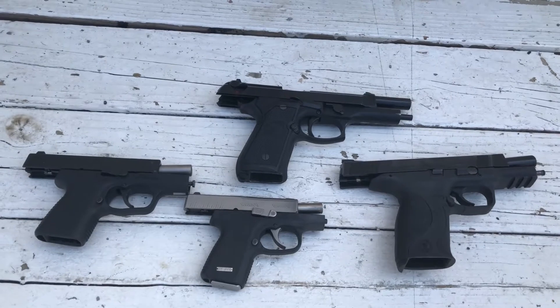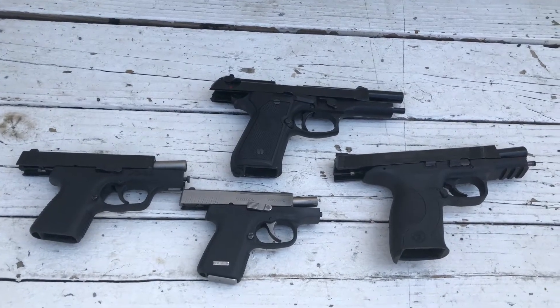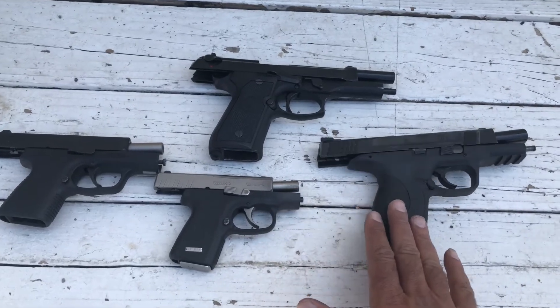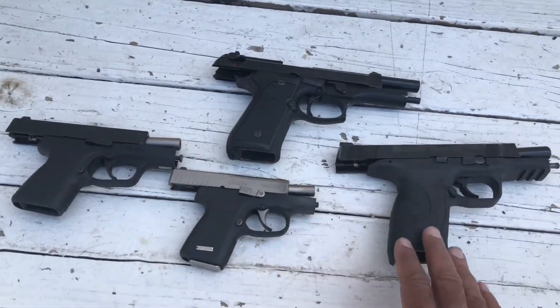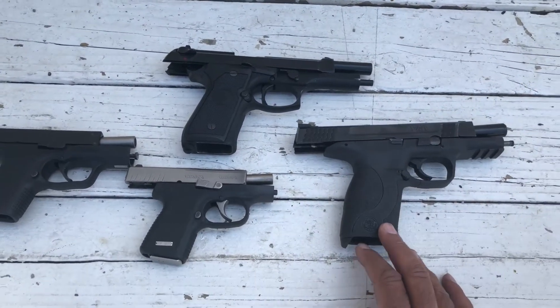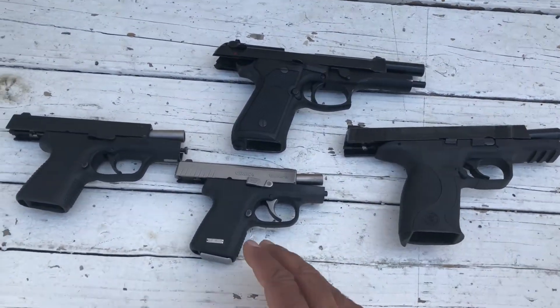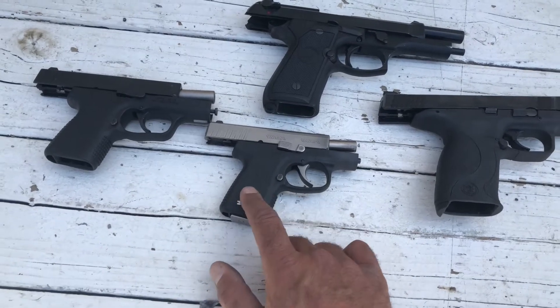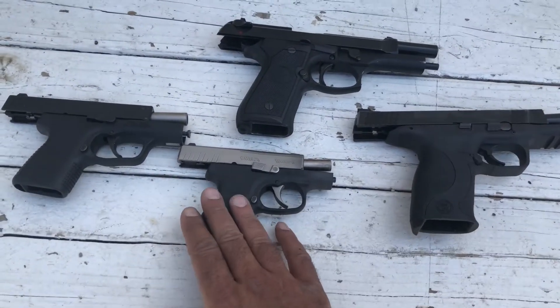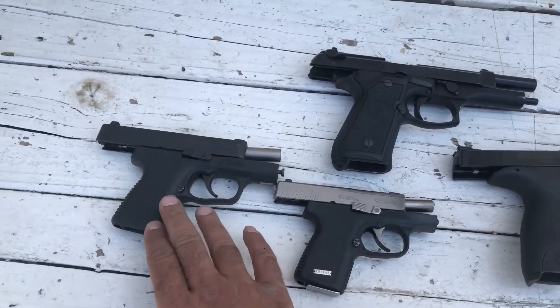I haven't shot most of these — with the exception of the Glock 19, I've pretty much been shooting that exclusively for a couple years now. Today I'm going to do it with the remaining handguns. This is the M&P 45, which I haven't shot — I don't remember when I last shot it. Same thing with the Kahr P380, maybe three or four years ago.